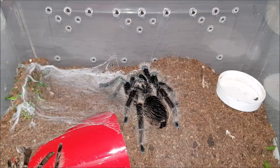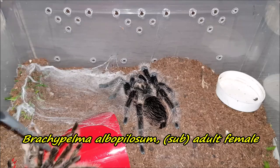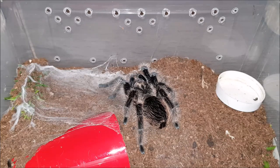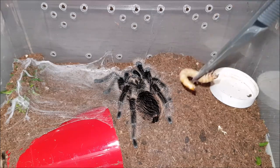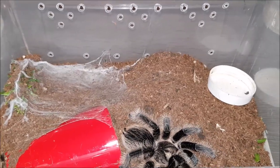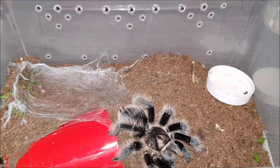Hey everybody, welcome to Part 2 of Feeding Video 13. This is my female Brachypelma obopulosum and she's freshly molted. Look at how beautiful she is. I'm going to try to throw the worm behind her so she will turn around. When you get a good view from the front side, she really is stunning. Look how beautiful she is — freshly molted, really, really beautiful.